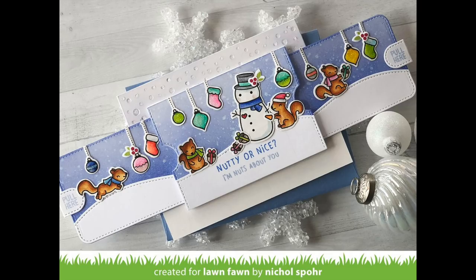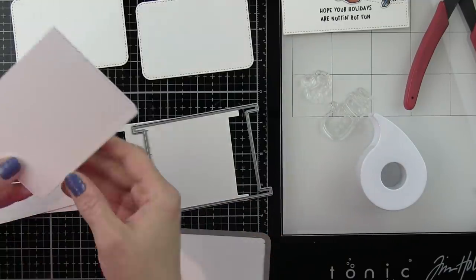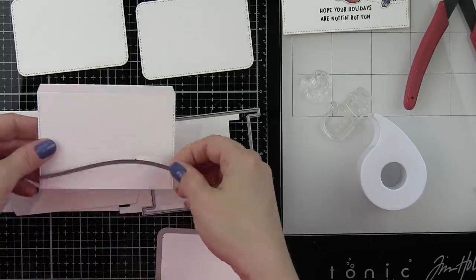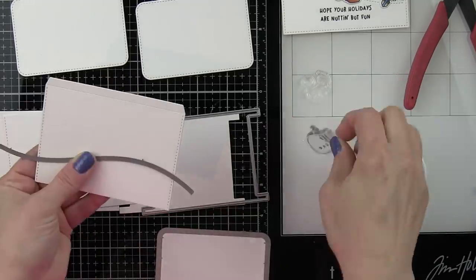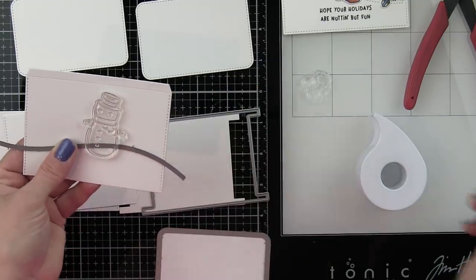This is an interactive double slider surprise. I am going to start by putting together the double slider surprise and then we will decorate it with these adorable Nutty or Nice images. So I have got my panels for the sliders,